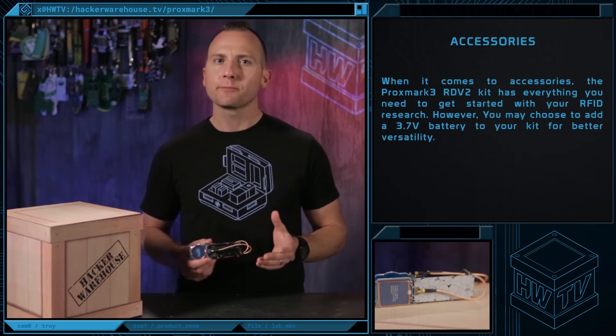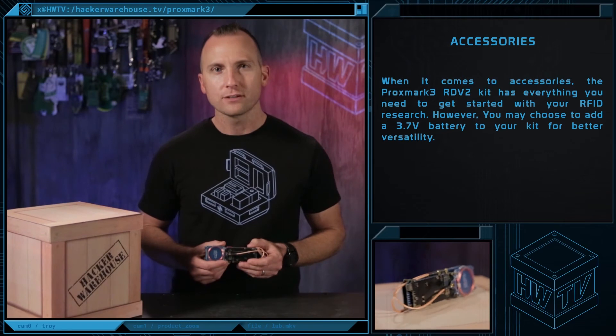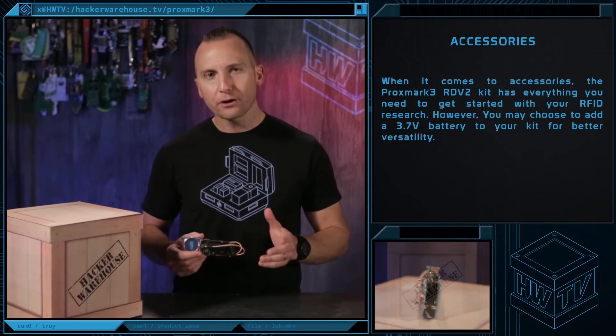When it comes to accessories, the Proxmark 3 RDB2 kit has everything you need to get started with your RFID research. However, you may choose to add a 3.7V battery to your kit for better versatility.